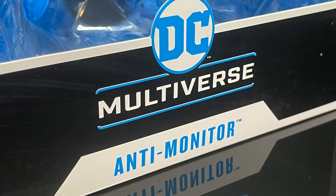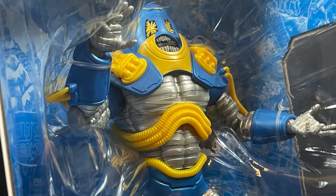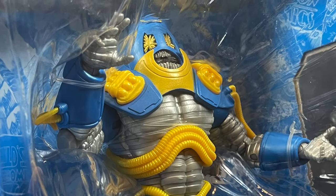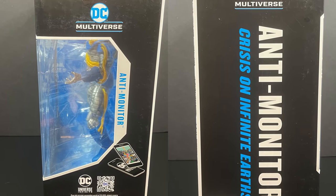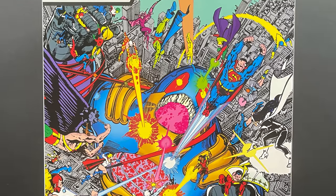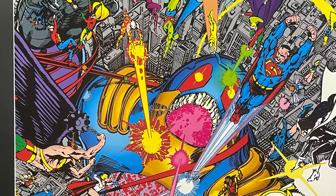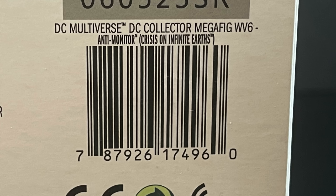This is Mobius, the Anti-Monitor, and he's looking all menacing right there with his weird whale mouth or teeth or whatever it's supposed to be. Crisis on Infinite Earths all the way around the box. Look at that! They got the right artwork on the back to promote it, right?